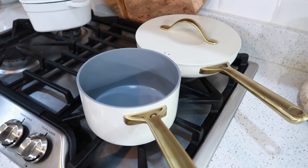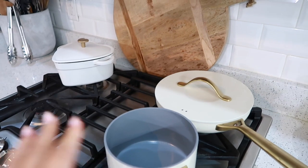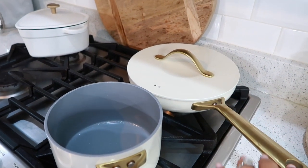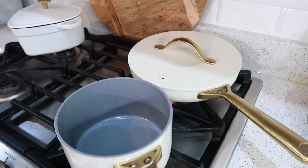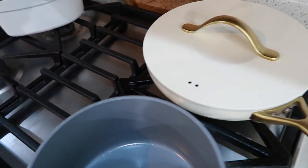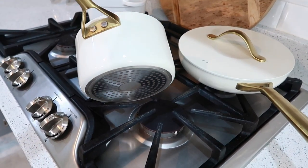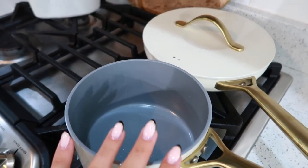Speaking of Dutch ovens and pans, I wanted to show you this amazing set from Sam's Club. If you know about this you know how often it goes out of stock in this beautiful off-white color. It is one sauce pan, three different sizes of frying pans, and two bigger sauce pans. It also comes with lids and these holes that let some of the steam escape, which is a really beautiful feature.